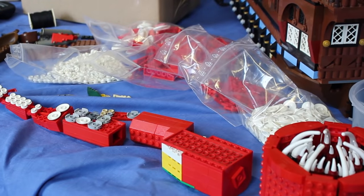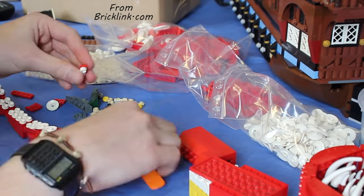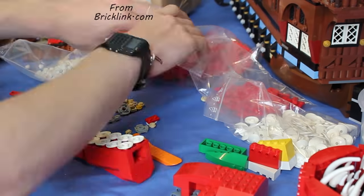All the pieces you can see there in the little plastic bags were bought from bricklink.com. They're not a sponsor but I do recommend them — they're really good for getting lots of LEGO pieces you need cheaply.